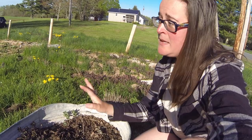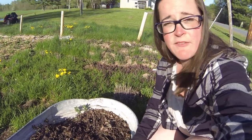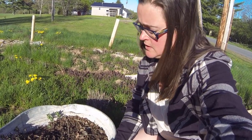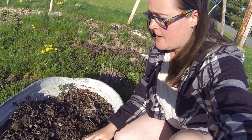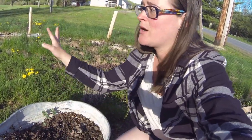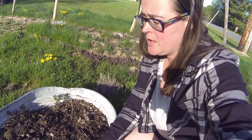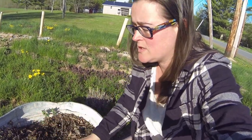I pulled up my mint that I had in the ground — I had three different kinds of mint — and I put it in this metal container. It does have holes drilled in the bottom; I got it from a friend and she had already drilled holes in it, which was perfect. I put my mint in here and just have to keep watering it; it's getting a little dried out. I'm sure I missed some mint in the ground and I'm not that concerned about it. This is the perennial side of the garden — if it grows back I know it's super invasive, I'll just keep digging it out. I did want to have a controlled area that I can do cuttings from.